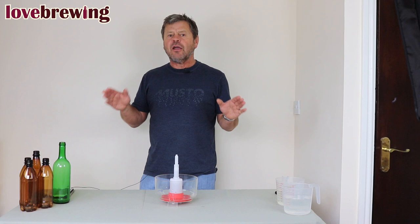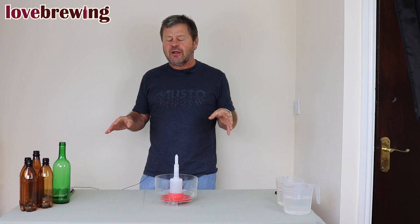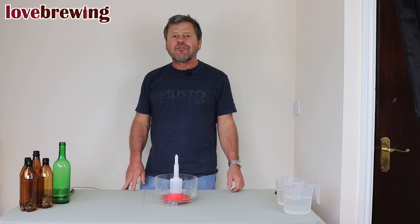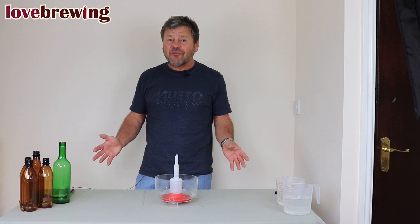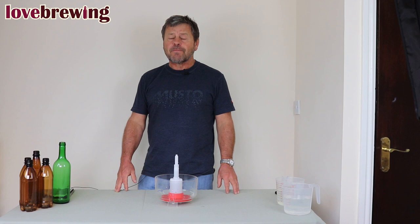Richard from Le Brewing once again. We're going to deal today with bottling our wine, beer or spirit. I have to say I find it the most tiresome job that we have in beer and wine making because it's just repetitive and pretty boring to do, but it's so important. If we get it wrong, we get infections and the stuff goes off, so all that hard work we put in has been wasted.